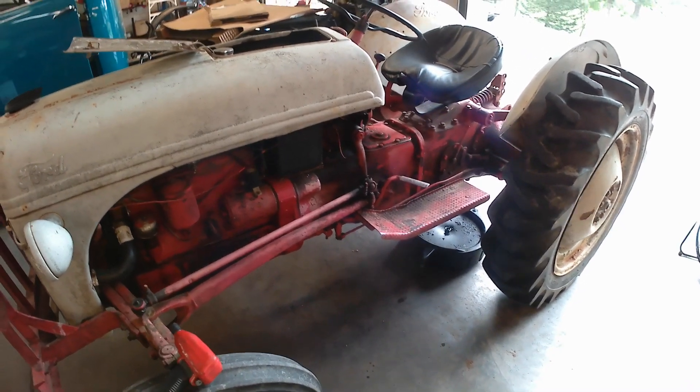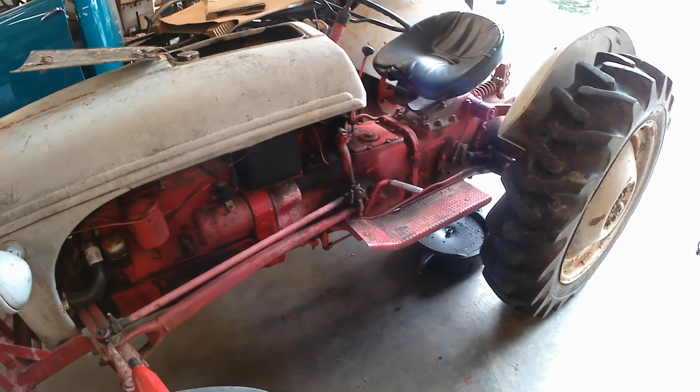I'm Roger, welcome back to the Tractor Tech channel. Today I'm working on a Ford 8N tractor that the hydraulics do not work on.